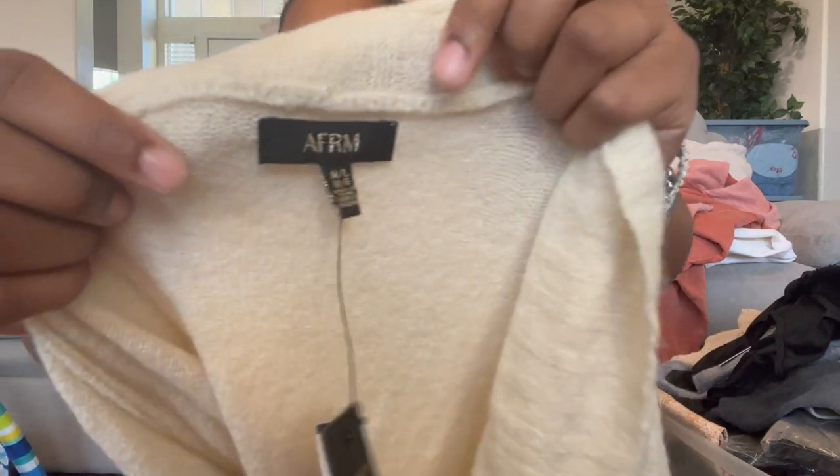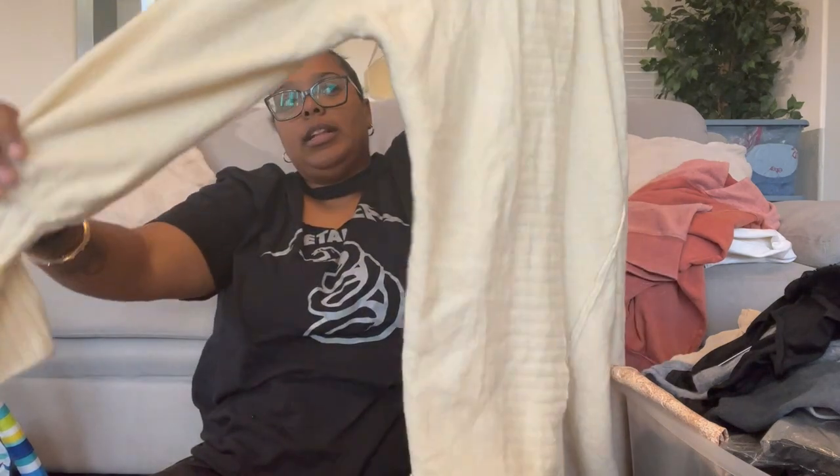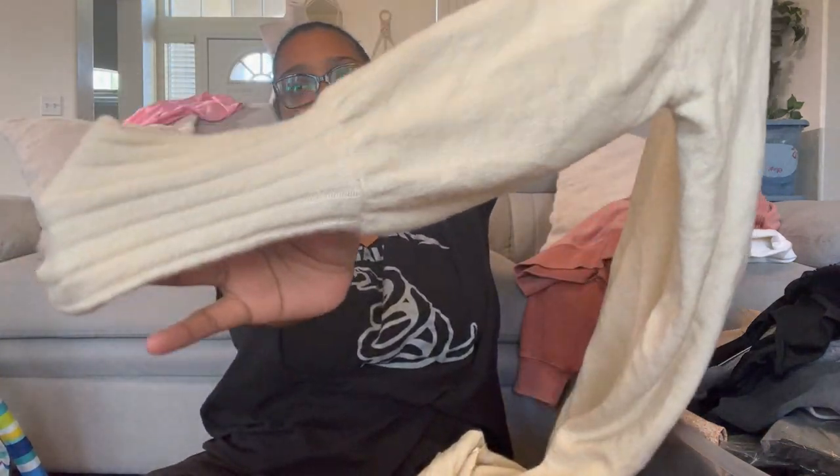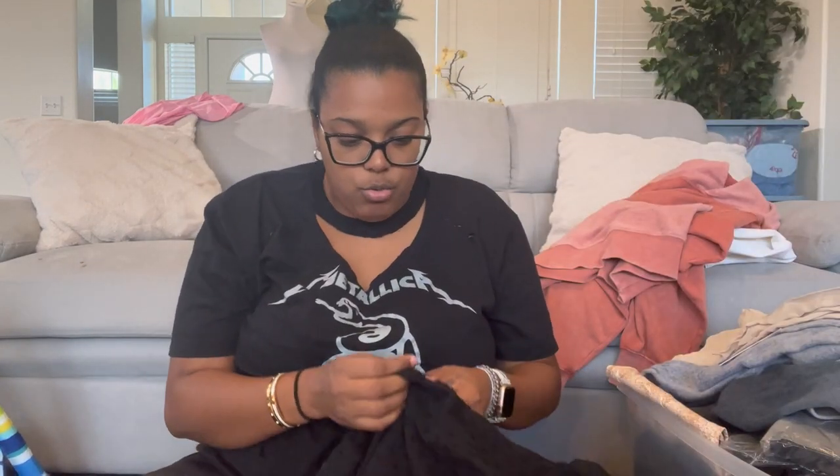Then we have Affirm, medium/large — an open front cardigan, really long with dolman sleeves. I like how it cuffs at the wrist even though it's oversized. It's acrylic, nylon, and spandex — definitely has a lot of stretch, like a rubber band.